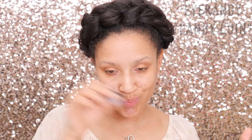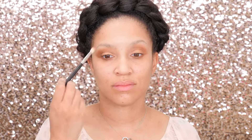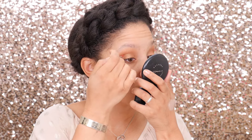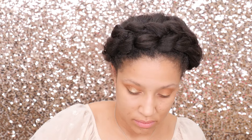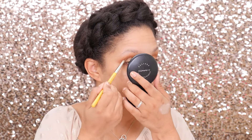On to the fun part! We're using the MAC Pro Mixing Medium to get that onto the lid and use that as a base for our glitter from Eye Candy in the shade Candy Coin. You're working this all over the lid and then reinforcing that crease color. We're going to place the mixing medium only on the lid right up until the crease — you don't want this all over the eye. Then use the Delium 780 to place the glitter onto where the MAC mixing medium is. It acts as a glue and dries pretty quickly, so work very fast.